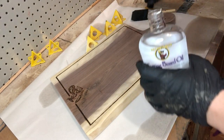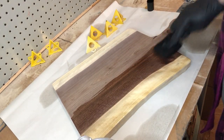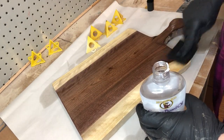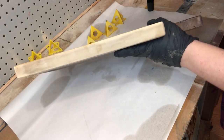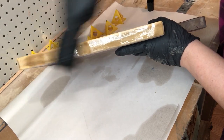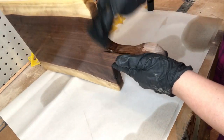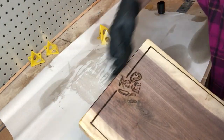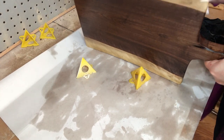I've got my finishing station set up with my painters pyramids. I've got my cutting board oil and I like to use one of these little brush-sponge applicators — I feel like it goes on a little bit easier and soaks up the oil better. I apply a really liberal first coat, and you can see these oils just bring out the grain of the wood so beautifully and make that walnut really pop. I apply a generous layer, let it sit for about 20 to 30 minutes, wipe off the excess, let it dry for a few hours, then apply a second layer.